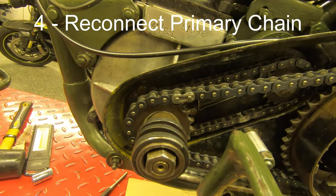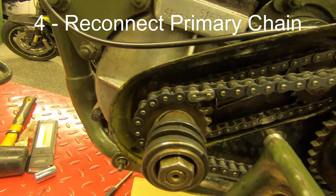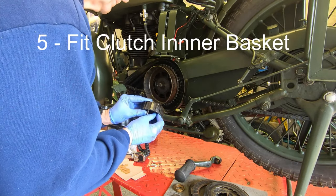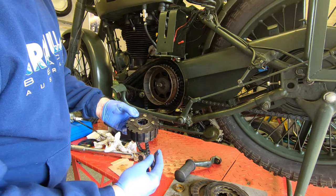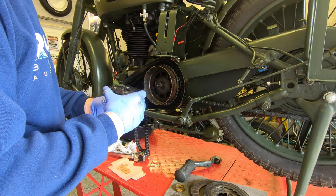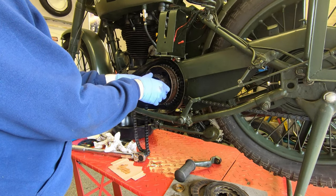Now put the primary chain back on and do up that little clip so that the blunt end is pointing forward in the direction of rotation of the chain. Now we'll put the clutch inner basket on — this has got four bolts that go in from the back and they've got a little chamfer on them, so just turn that so it faces the inner circle so they won't rotate. That will then just slip nicely into the middle of the clutch.